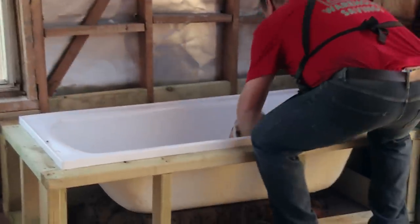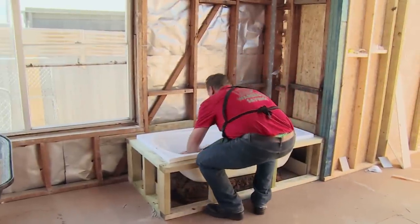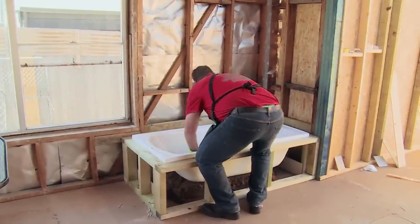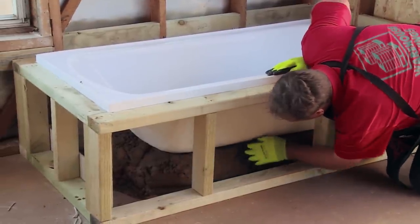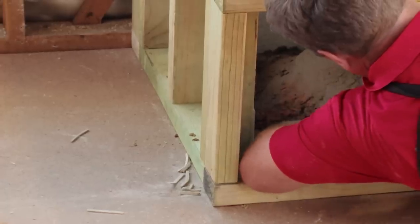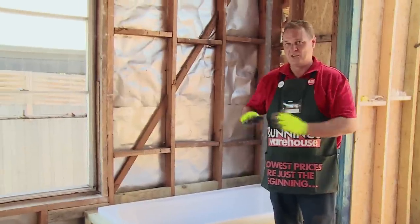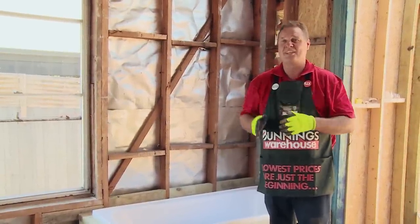Because the bath isn't plumbed and I can't fill it with water to hold it in position, I'm going to put two sandbags in the bath. That will hold the bath nice and still while I mould the mortar around the bottom. The last thing we need to do now is to mould the cement around the bottom of the bath. Job's done — cement's in place, mortar's in place. Now we just need to let it set.